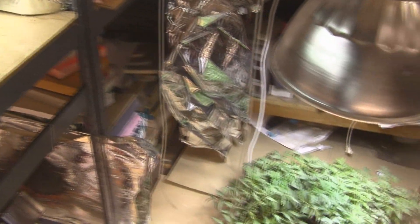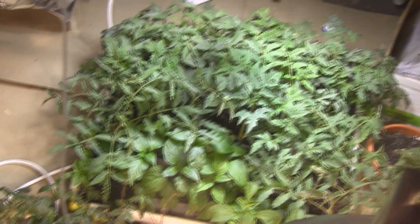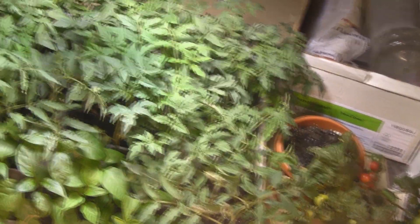All my lights are currently growing my outdoor items. There's a bunch of tomatoes and peppers, and my tiny Tims are still going with tomatoes.